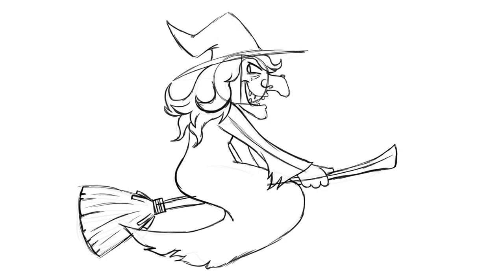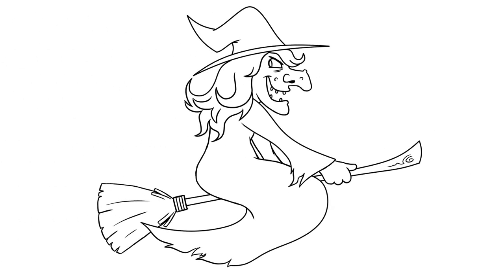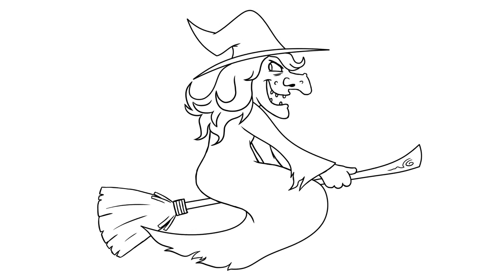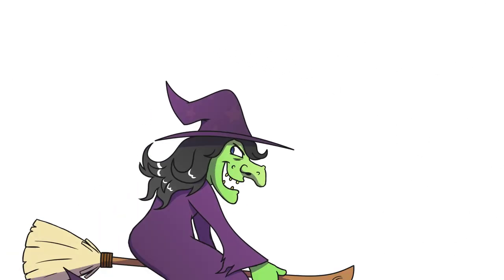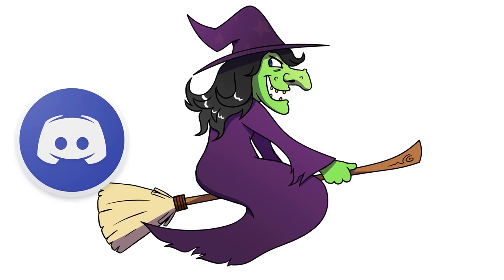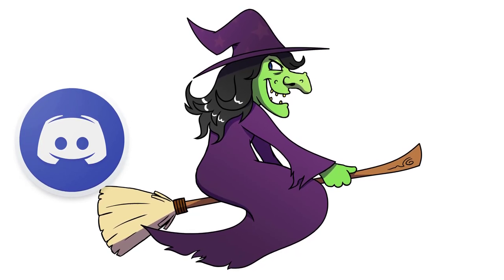That's our sketch of our witch done. You can add a few warts to the face if you want — just to add a bit of character. Get your Sharpie and go over your sketch, and make sure you erase the sketch after you've gone over it. You'll end up with your very own awesome, very spooky drawing of a witch just in time for Halloween. I'd love to see your drawings over on the Draw Cartoons Discord — you can share any drawings at all, not just Halloween stuff, any tips and video ideas, whenever you want. Absolutely everyone is welcome, just scroll down and hit the Discord link.